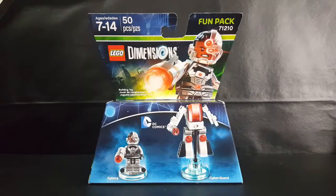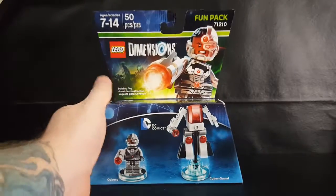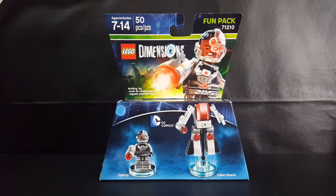Today we're taking a look at the LEGO Dimensions Fun Pack 71210, DC Comics, Cyborg, and Cyber Guard.